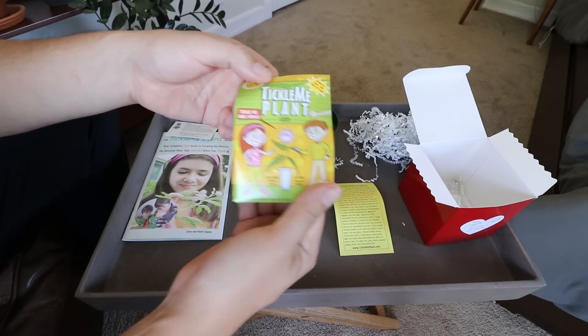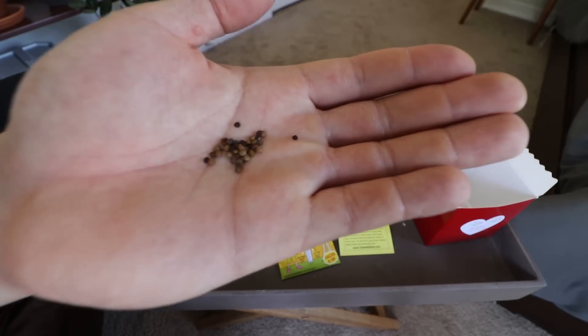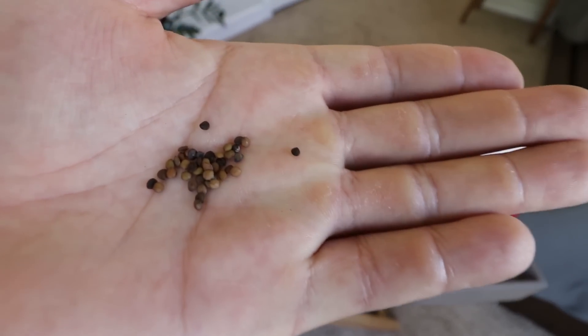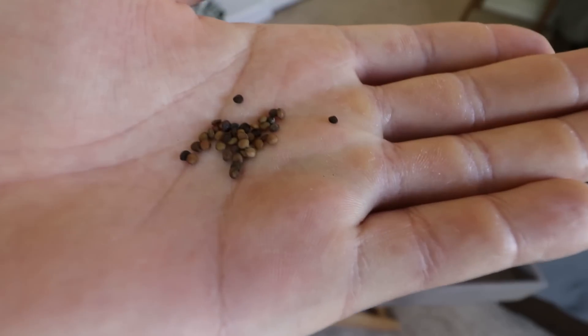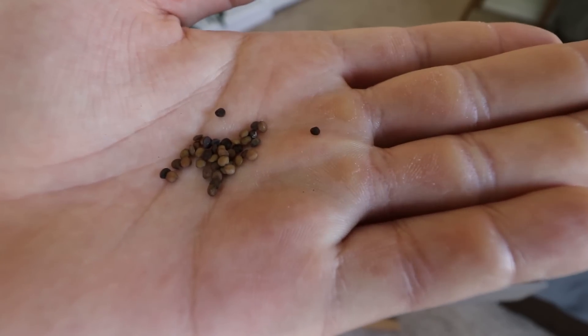Let's take a look at the shape and structure of the seeds. These are actually pretty big looking seeds — not like basil or anything like that. It's going to be relatively easy to sow these, and that will be our next step.